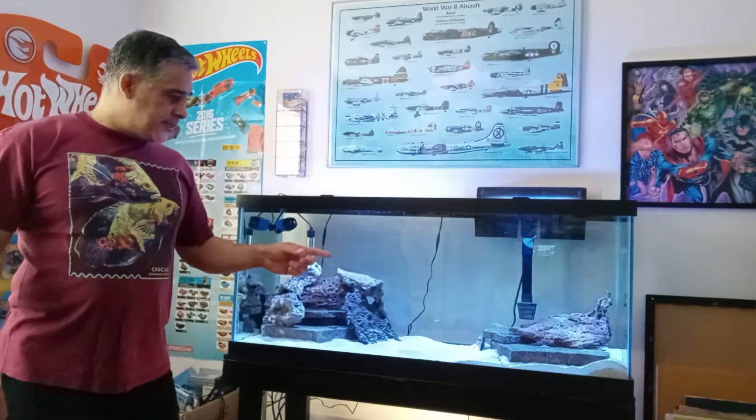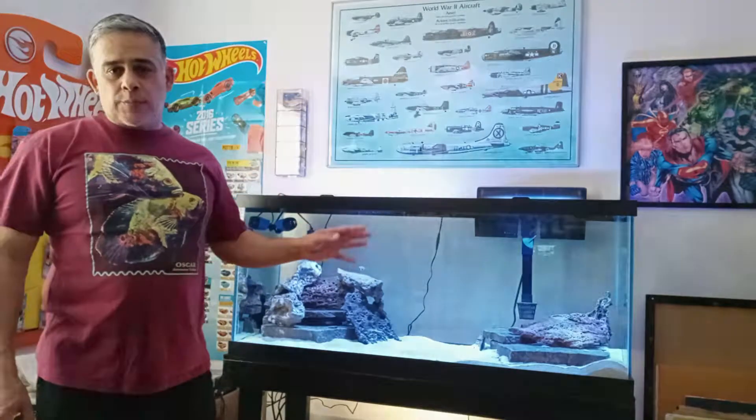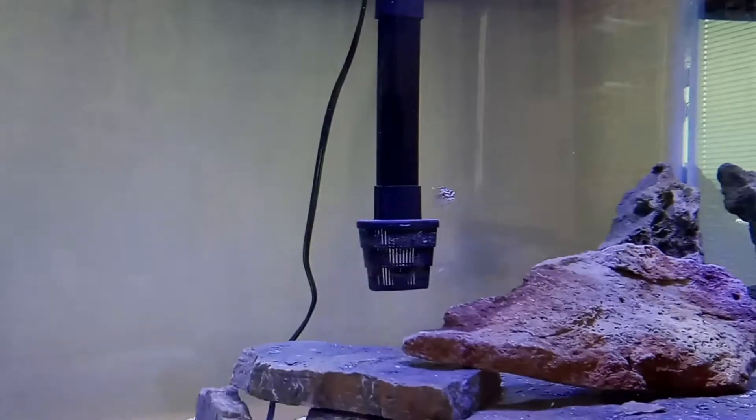This fish lives in relatively shallow waters in the southern part of the lake and gets about six to eight inches. I have a juvenile here — I got it about a month ago at around two inches and it's already grown to about two and a half inches. It's right here in this tank and it is dominating the tank.